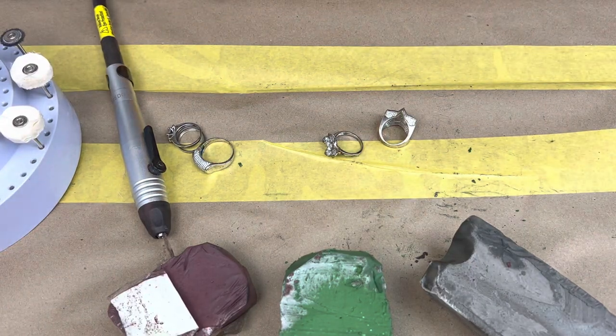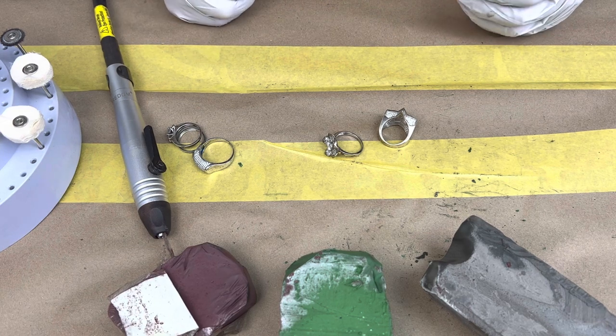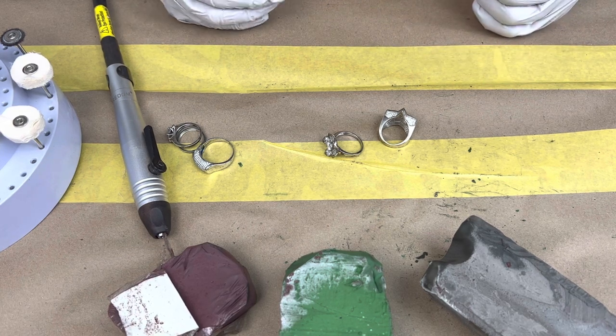Hello everyone and welcome to the Forbidden Cleaning channel. Today I'm going to be showing you how to clean a couple of rings. We're going to start with one and then hopefully in other videos we'll get to do the other ones.